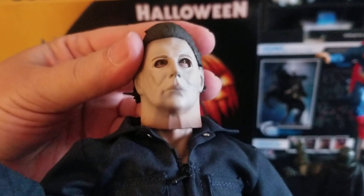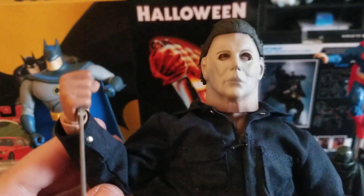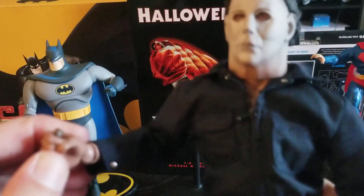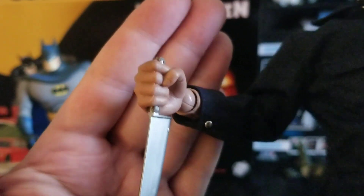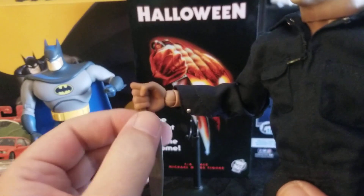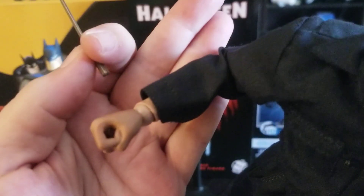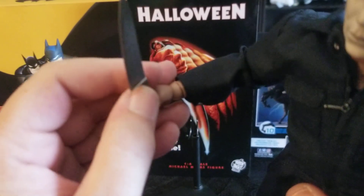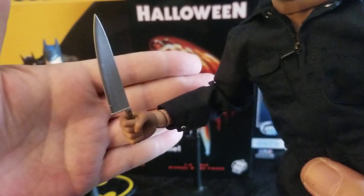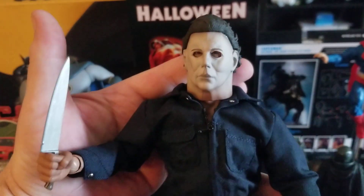We saw the head sculpt and there's great articulation — it's tight. Moving down: the fist is very easy to remove and replace. The knife is also easy to swap out; you just unplug it, and it can go either way. The opening in the hand is large enough that you can use other sixth-scale weapons — knives, swords, baseball bats, chains — to have Michael wielding whatever you want.